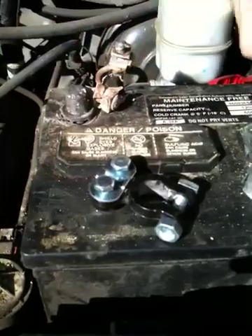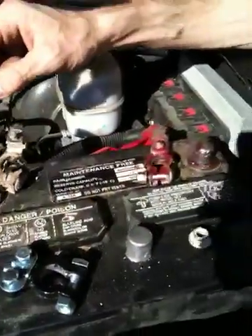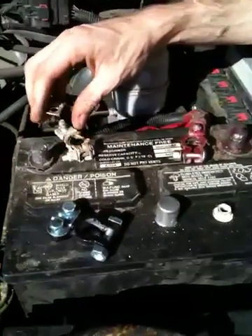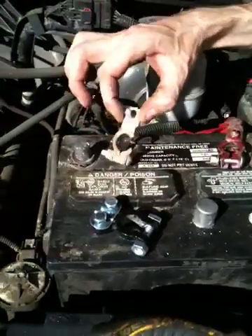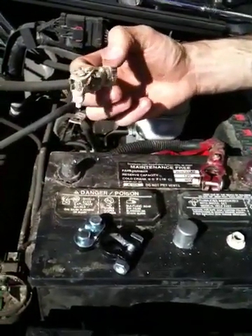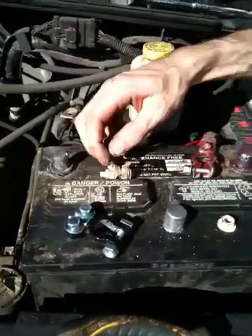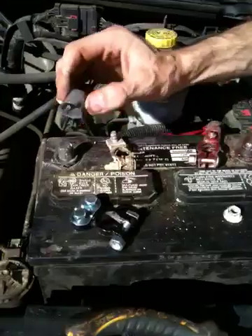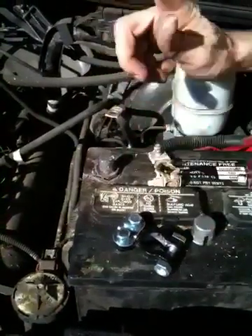My first initial thought was just to replace the connectors and go with it because this thing was shot. You can see all the corrosion underneath — it was really bad. Somebody had already tried to fix it before, and there was like a shim on here, and it was just horrible.